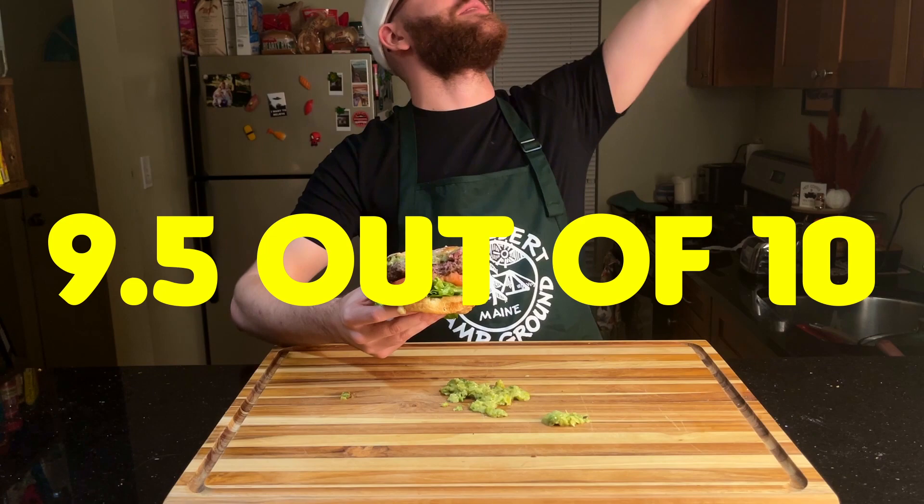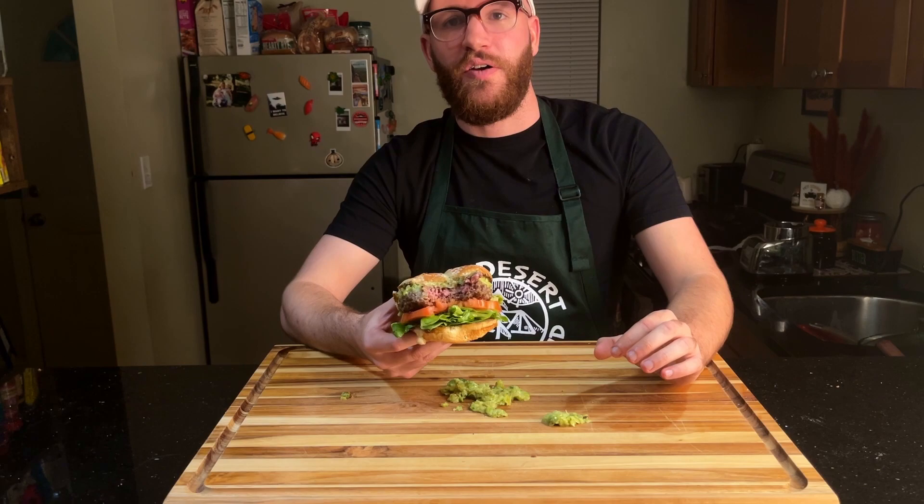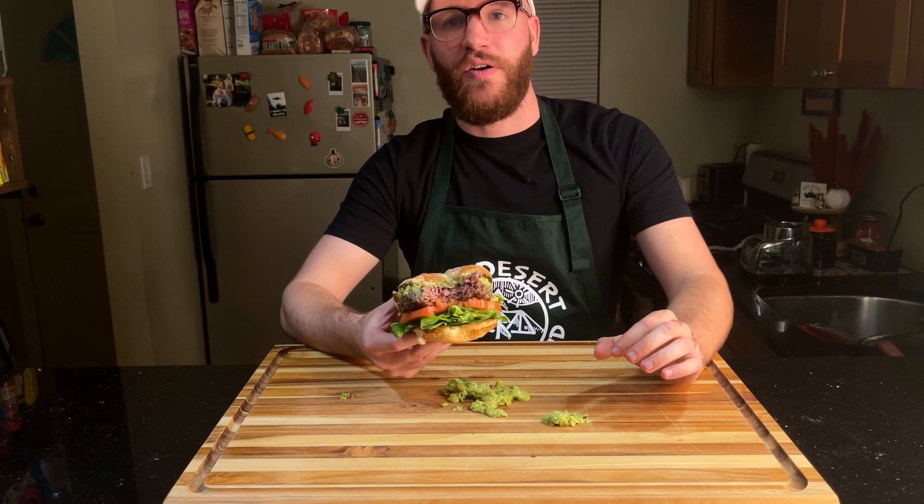I've got to get some sort of bell I can ring right here whenever we get a really high score. Thanks for coming back for another episode of our cooking series — we're going to continue hammering out all these burgers in the burger book. If you liked this episode, make sure to come back and subscribe to the channel. Really do appreciate you. I'm going to chow down on this — I'm starving. I'll catch you guys next week. Peace.